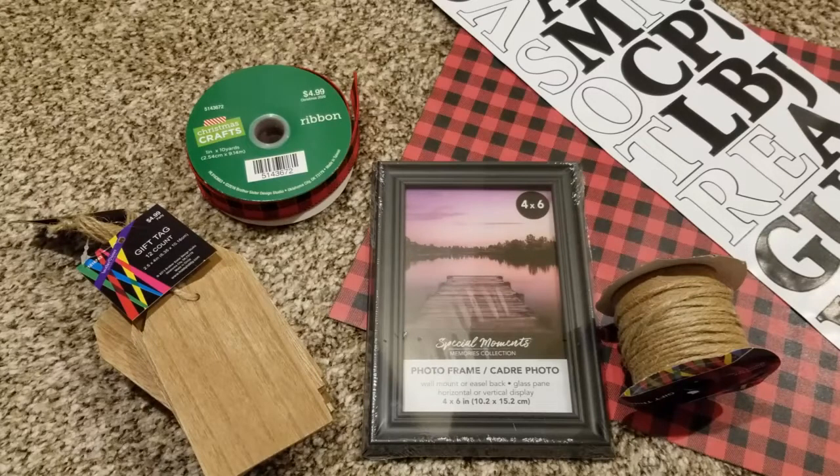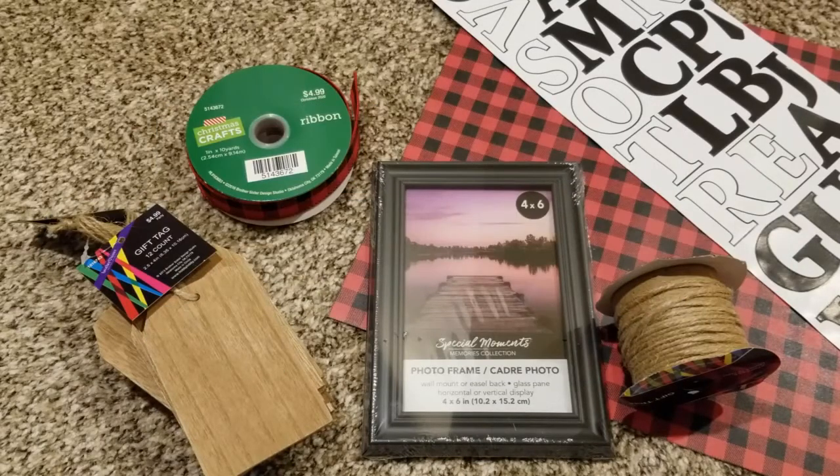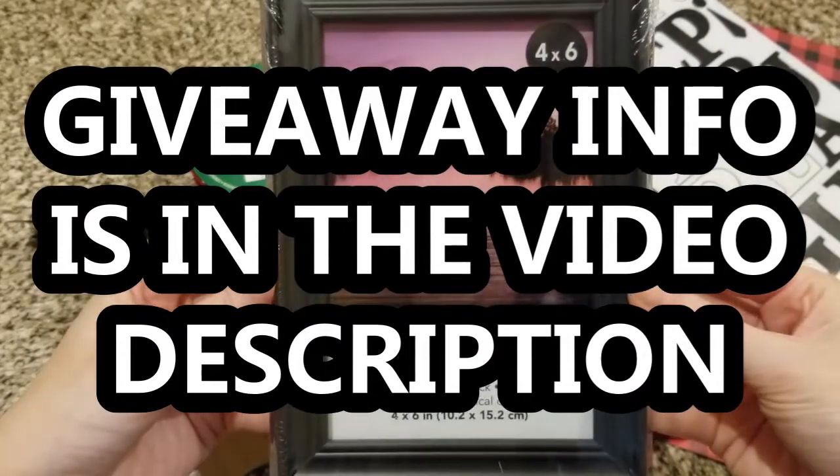So to enter the giveaway, it's really simple. You have to be subscribed to my channel, so if you're not, go ahead and hit subscribe and then just comment down below in this video. Subscribing and commenting will enter you into the giveaway. In that comment, go ahead and let me know what letter you want on your personalized Christmas ornament so that I'll know just in case you are the winner. If you have any more questions about the giveaway, just let me know — I will be putting all of that information down in the video description.